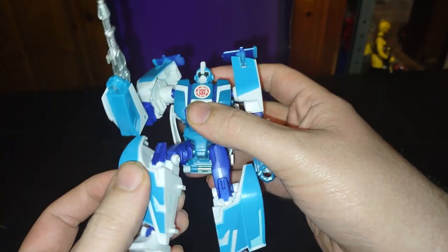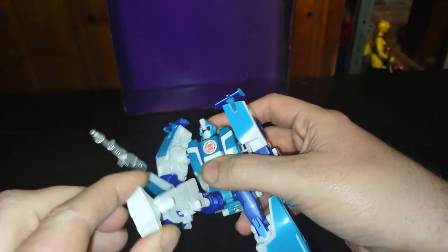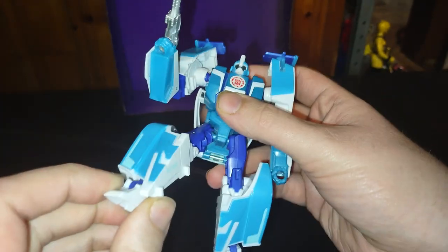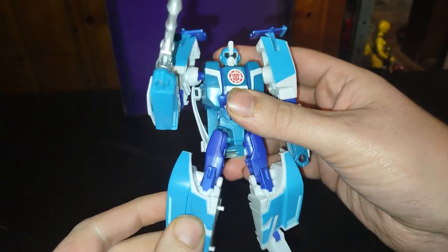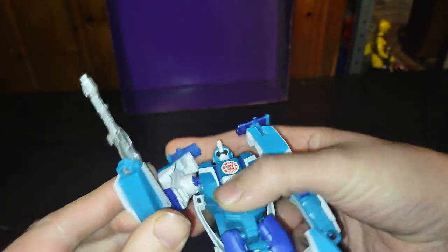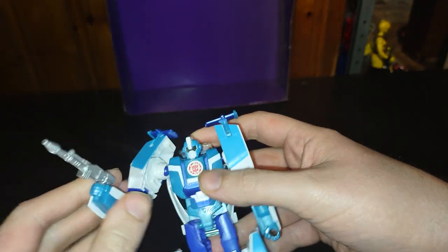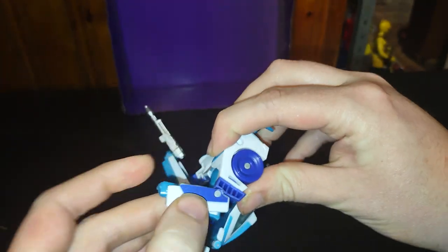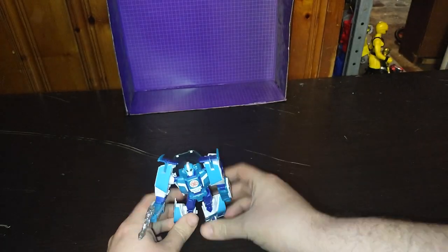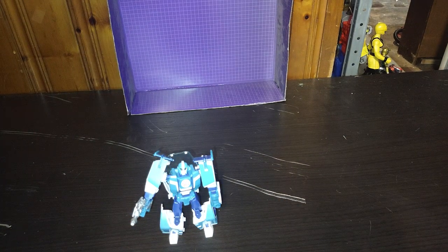Articulation on this figure: bend at the knee, no ankle tilt but you can move the foot around — that's pretty cool. The arm does a full rotation. Head is on a ball joint — love that. Second arm also does a full rotation. But otherwise a good looking figure, and I'm just so glad to add this to my Transformers collection.